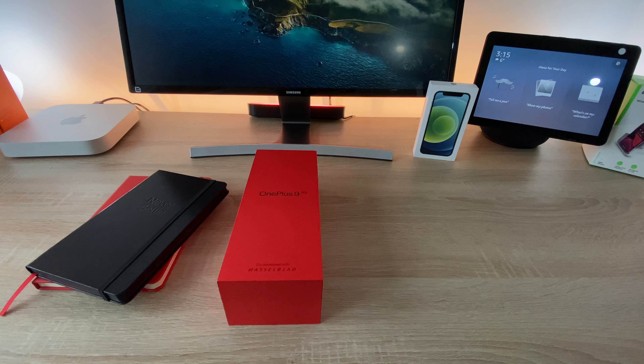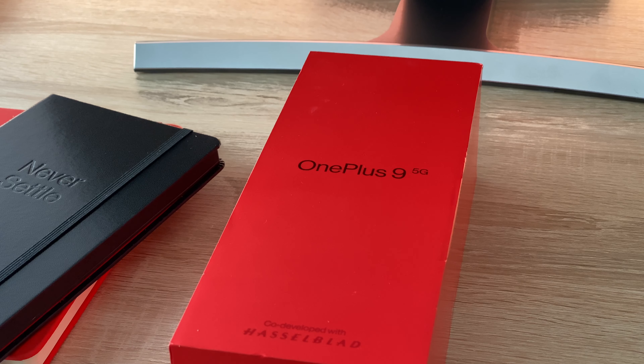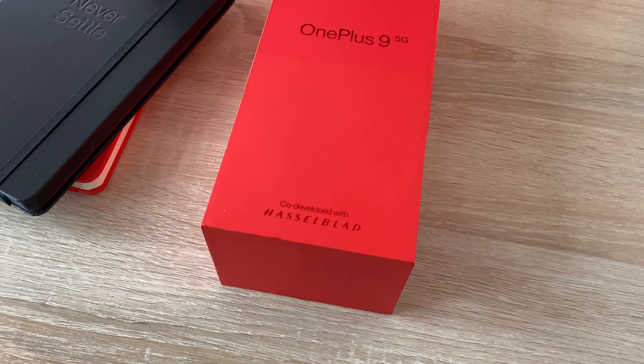Welcome everyone to Ricky's Tech Talk. OnePlus has just launched the OnePlus 9 series and today we're going to be taking a look at the OnePlus 9. To begin with we're going to get it unboxed and set up together.